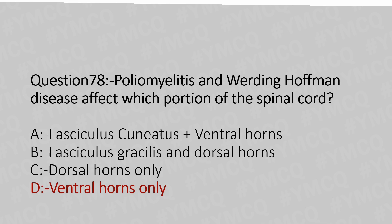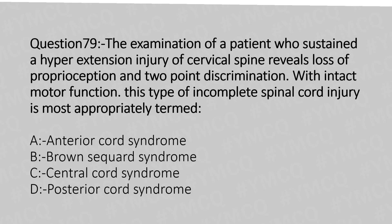Now let's move to question number 79. The examination of a patient who sustained a hyperextension injury of the cervical spine reveals loss of proprioception and two-point discrimination with intact motor function. This type of incomplete spinal cord injury is most appropriately termed: Option A: anterior cord syndrome. Option B: Brown-Séquard syndrome. Option C: central cord syndrome. Option D: posterior cord syndrome. And the answer is Option D: posterior cord syndrome.